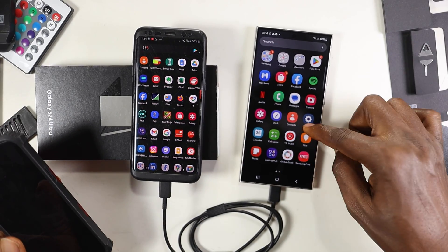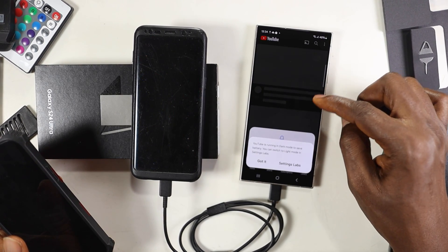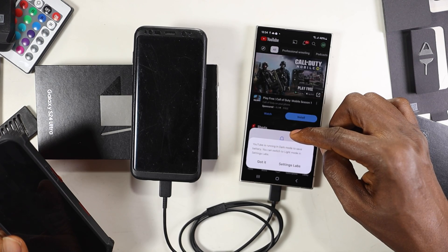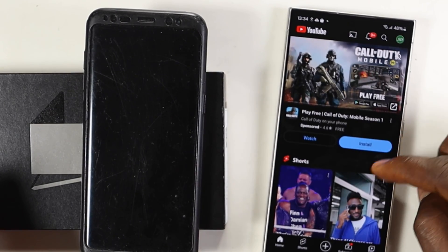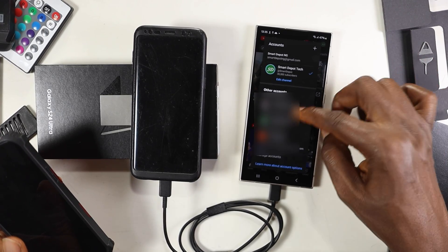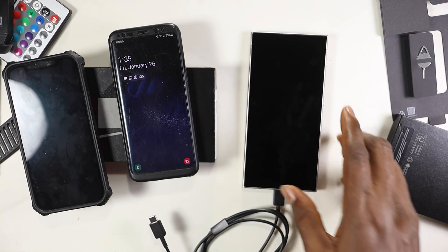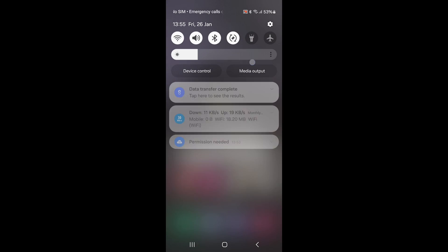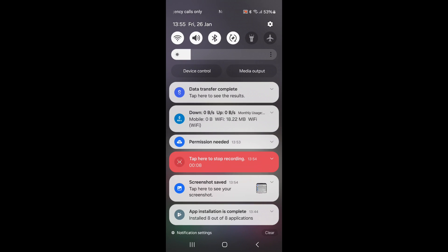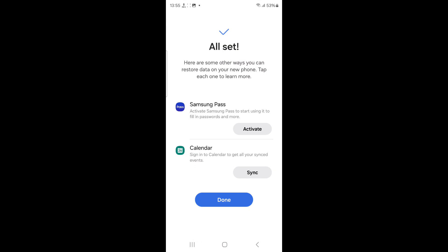Let's move on. I want to first check the Google accounts because this will show me whether my accounts are signed in. I can see at the top there's a Gmail account, so my account signing is working. Managing multiple Gmail accounts is one of the most important things I wanted to verify. Looking at the data transfer menu on the S24 Ultra — about 106 apps were transferred from the old phone.